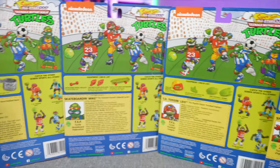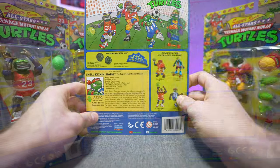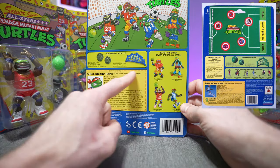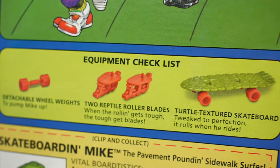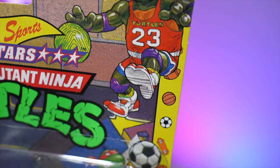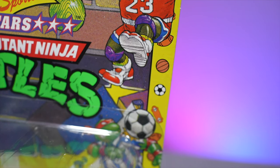On the back side of the cards, things really start getting different, mainly the top half. For Shell Kicking Raf, the old card back would have had a soccer field graphic up top. Instead, we just get an overview picture of all four figures, an equipment checklist, and a cross-sell section — though that's a moot point since these aren't sold individually. You also get a clip-and-collect character bio and the classic legal jargon on the bottom.